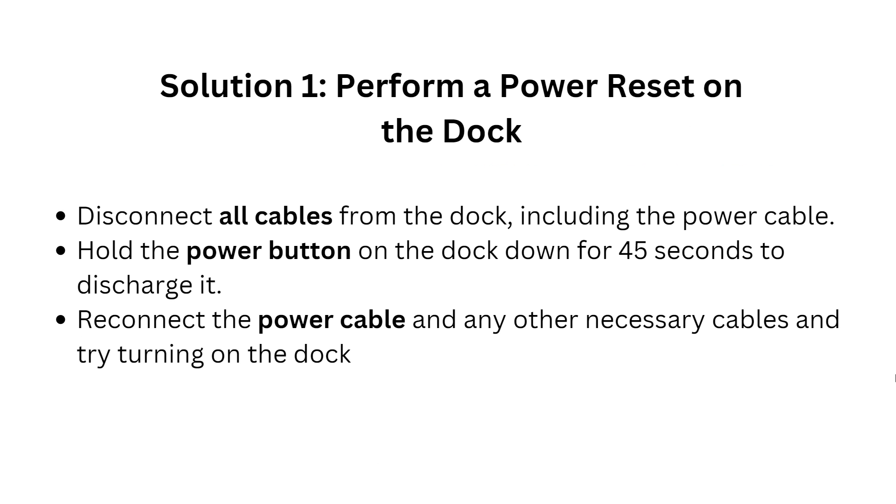The first solution is to perform a power reset on the dock. Disconnect all cables from the dock, including the power cable, and hold the power button on the dock down for 41 seconds to discharge it. Then reconnect the power cable and any other necessary cables, and try turning on the dock.